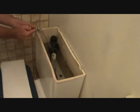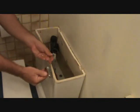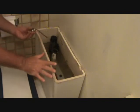Another reason to take the handle to the hardware store with you is because this one fit on the left-hand side. If there was one on the right-hand side, you'd have to get an entirely new handle because this one's not going to fit over on that side. Most toilets are set up for the left-hand side, but you always need to be aware of that.